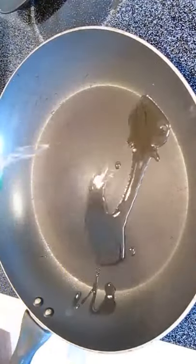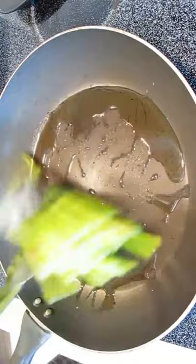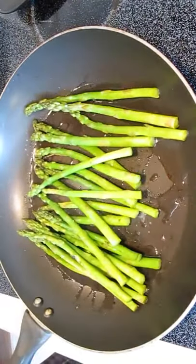Then we'll go to a pan with some olive oil on high heat and throw in our asparagus.